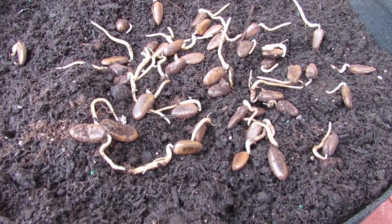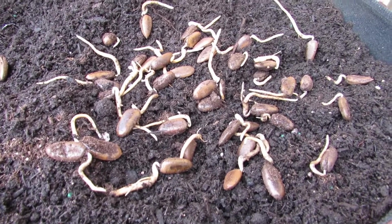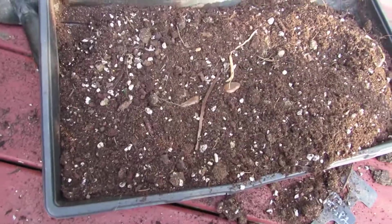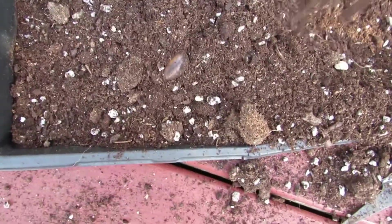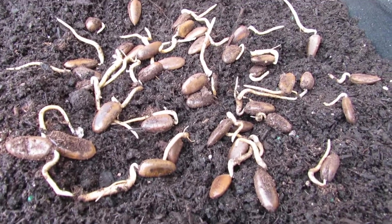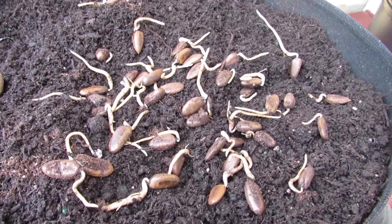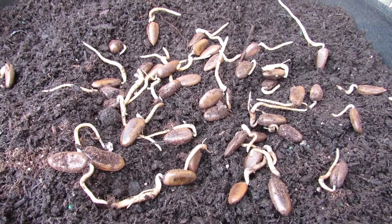I pretty much did everything wrong with these other than cold stratifying them. They definitely dried out in the sun before they germinated, and they were in very heavy soil. This is just a seed starting tray with some extra mix. You can see some of the tap roots unfortunately broke off as I was digging around to get the seeds out. Not all of them germinated, but we did get quite a few. I hadn't planned to get any based on what happened, so if we get even one that's a huge bonus. As long as you cold stratify pawpaw seeds and keep them moist and warm, they will work.